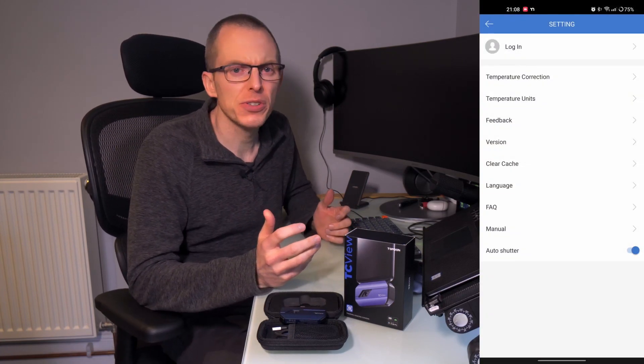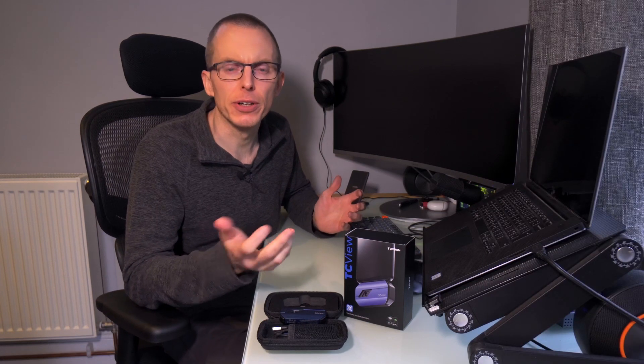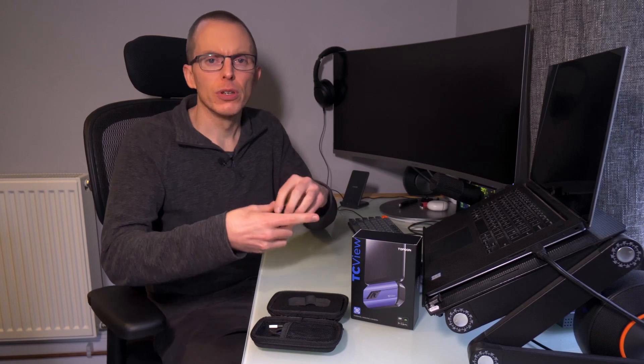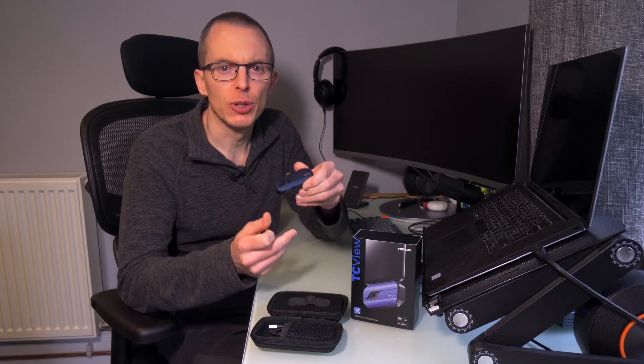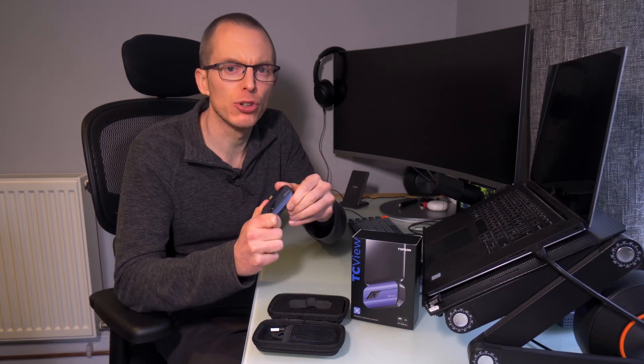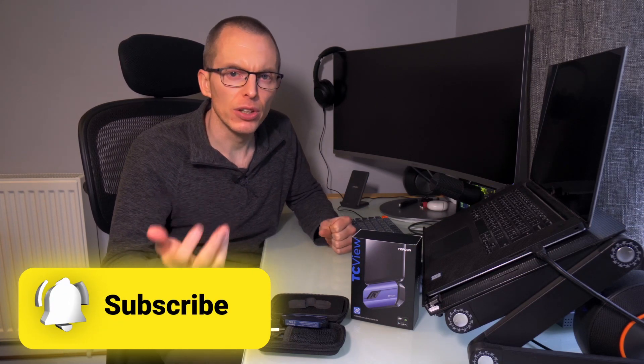The last section is called personal details — it seems to be a catch-all area for some app settings, the manual, and the FAQ. Not really any personal details in there, so I'm not sure why they've called it that. Being the first thermal imaging camera I've owned, I have no point of reference, but for the use cases I have, I'm very happy with the results. I have no doubt it's going to be helpful going forward to reduce heat loss around my home and troubleshoot issues with my heating and electrical systems. All the points I've raised are software issues that will hopefully be fixed by Top Dawn and mostly don't interfere with the core camera functionality. If you're in the market for a thermal imaging camera, the TC-001 is definitely worth considering — I'll leave an Amazon link in the description. If you found this video helpful, please mash that subscribe button. Thanks for watching and I'll catch you next time.